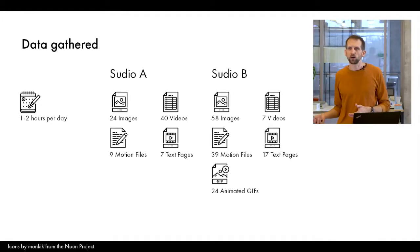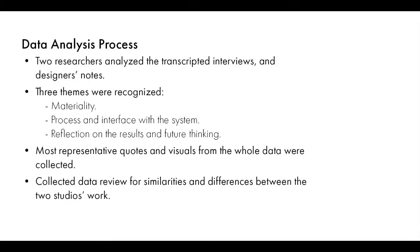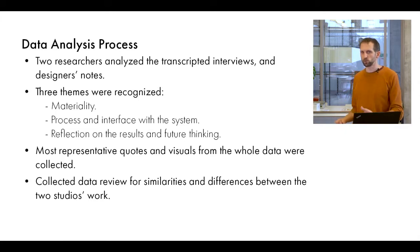At the end of the process, we had a very diverse set of data, from what we assessed to be one to two hours of work daily, with some much longer sessions. We analyzed the data and recognized three themes: materiality, process and interface system, and reflection of the results and future thinking.